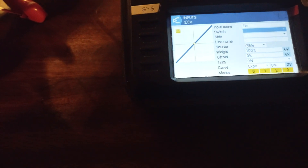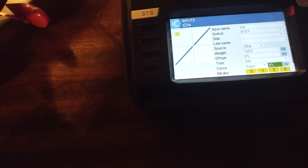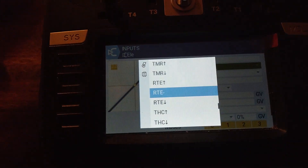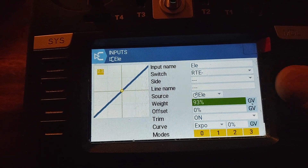So that's all done. Now we're going to go through and set up all our other ones. Elevator — let's go through and hit that one. We're going to be on high rates: 100, and then 15 on expo for high rates. Then insert after for medium rate — medium rates at 75.